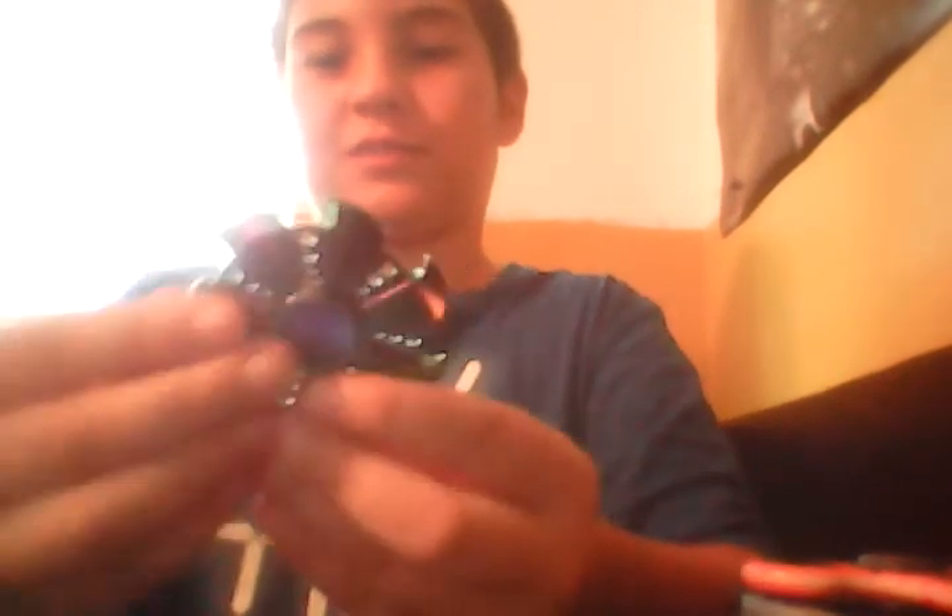Next I got is this rainbow one. It kind of looks like a circle with knives on it. Let's give it a spin. It's pretty heavy. It spins pretty good. It's pretty light. Yeah, that's the rainbow one.